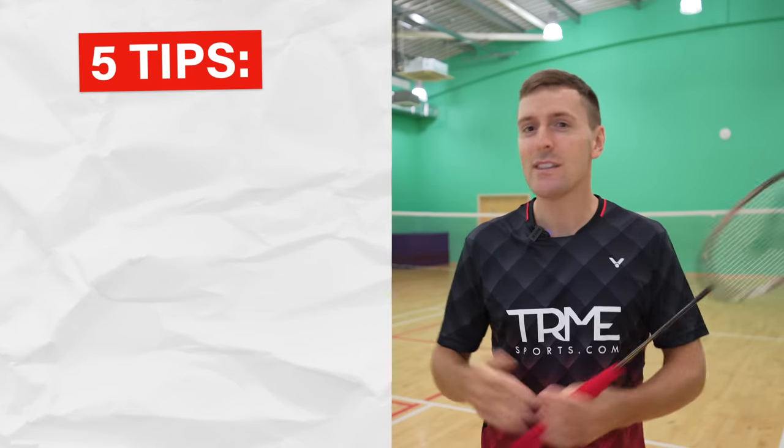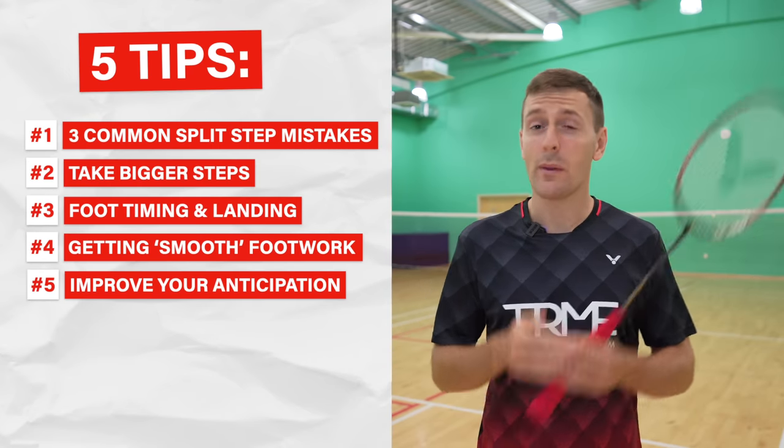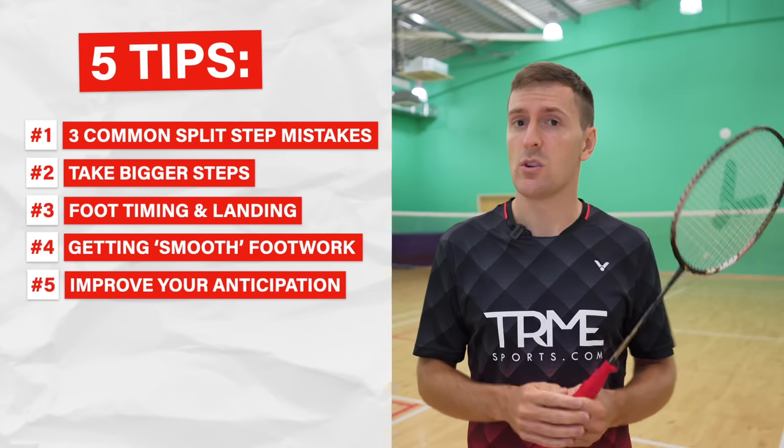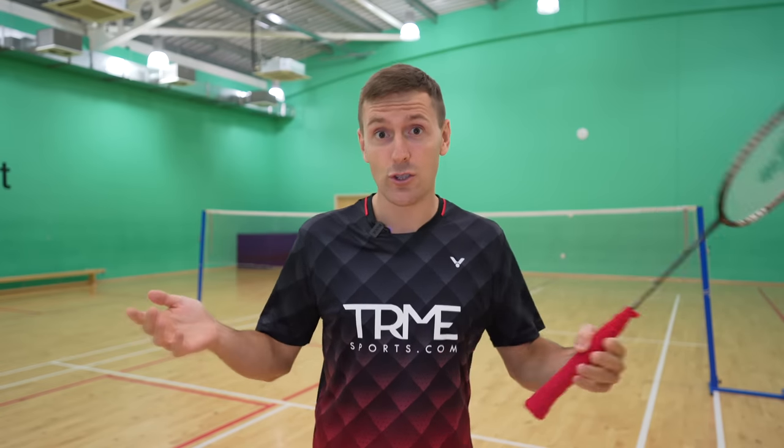A bonus tip is that it's also really important in both singles and doubles to play shots that limit what your opponent can play. All the best players are great at this and it helps them to be quicker on court as they can almost forget about moving to a certain area. Improving all of these points means your footwork will be faster, more efficient, and you won't have to think about it as much during a match — meaning you can focus on other things like your shot choice.